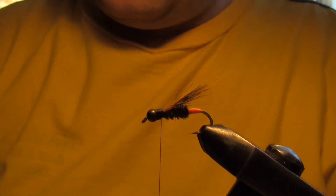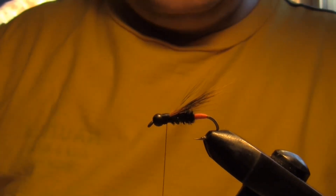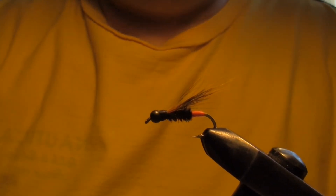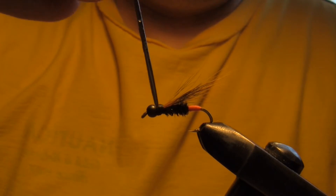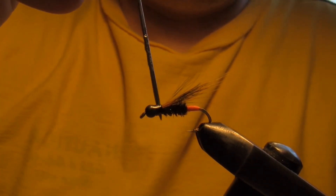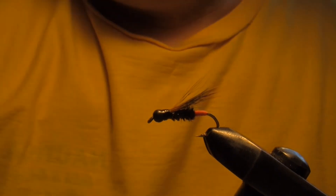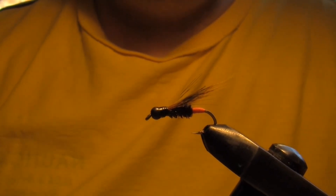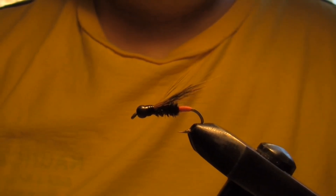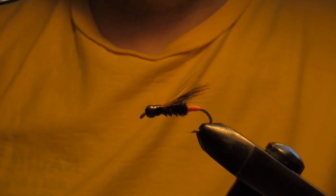A lot of easy flies that are tied have peacock herl in them — it's a proven material. Just whip finish that off, boom, add some head cement, and just like that, there you go everybody — another proven pattern for Nova Scotia brook trout right there. Been using it for years. Hope you enjoyed it. Get out there, get some materials, get the flies tied up, and come spring you'll be ready to go. Have a good one.